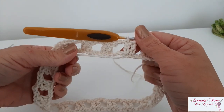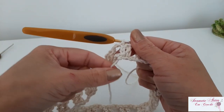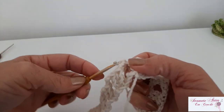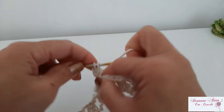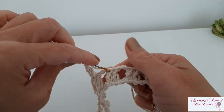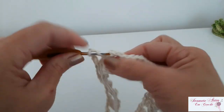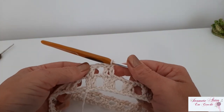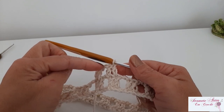Esse fiozinho aqui a gente vai fazer um acabamento nele depois, quando a gente for fazer uma carreira de ponto alto que vai ser feita aqui desse lado. Então pode deixar ele aqui por enquanto. Agora a gente vai subir três correntinhas e fazer um ponto alto em cima do próximo ponto alto aqui. A gente fez ponto alto sobre ponto alto, vamos fazer duas correntinhas novamente, venho para o próximo ponto alto e vou repetir ponto alto sobre ponto alto. Vai ser uma repetição — a gente vai trabalhar dessa forma, fazendo bloquinhos de dois pontos altos onde nós temos os pontos altos, e o espaço de correntinha onde a gente tem o espaço de correntinha. Sempre duas correntinhas.